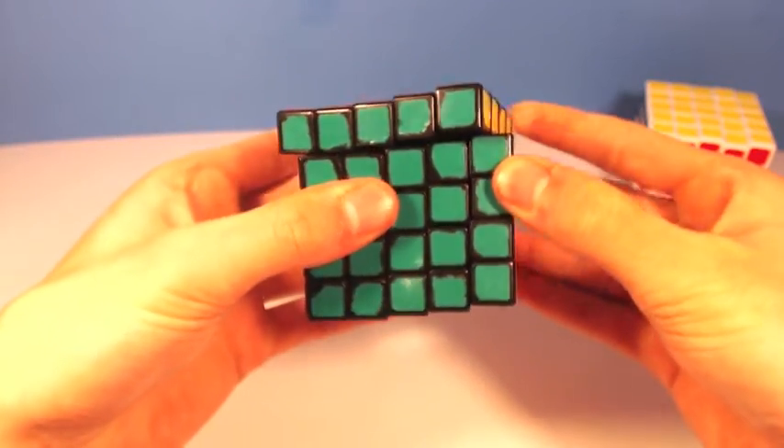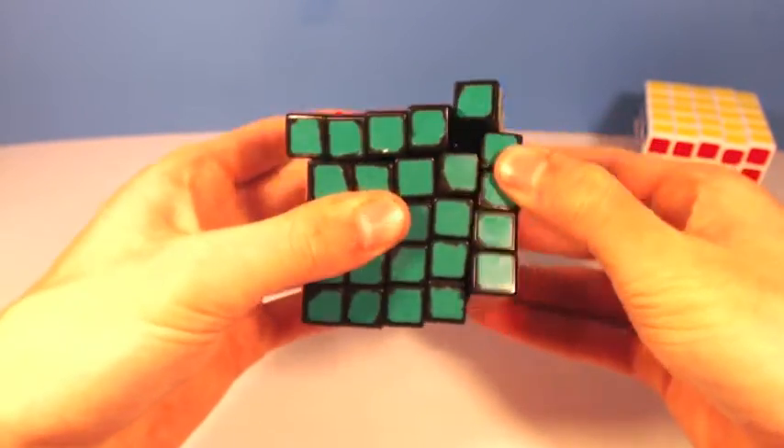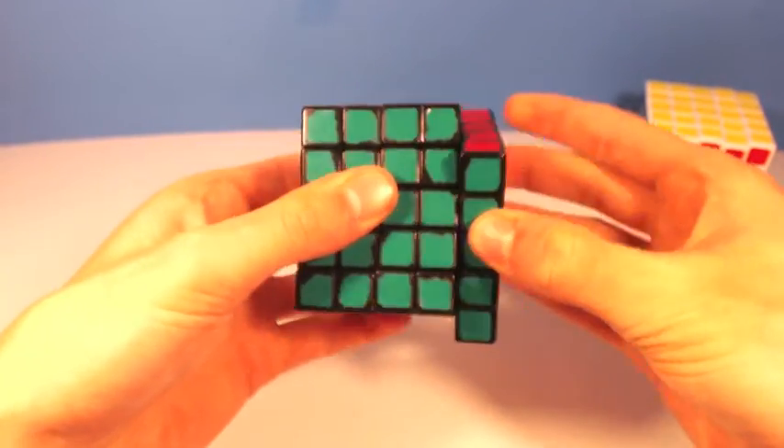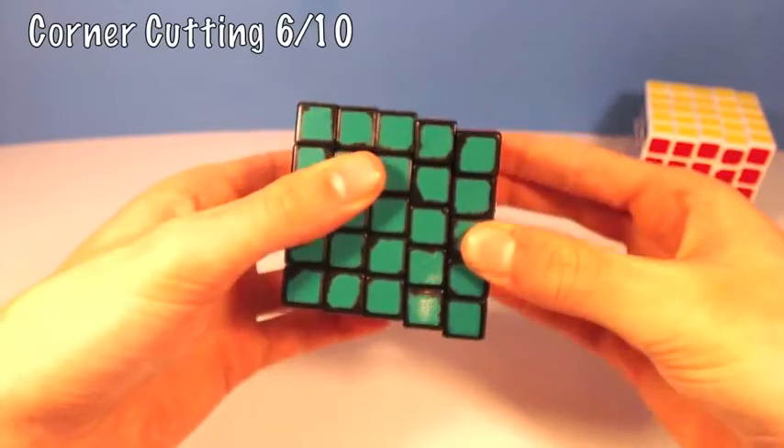Corner cutting on this puzzle maxes out at about line to line with a lot of force, and for reverse it can do about 15-20% of a piece, which is not very much at all. I'd give this category a 6 out of 10.